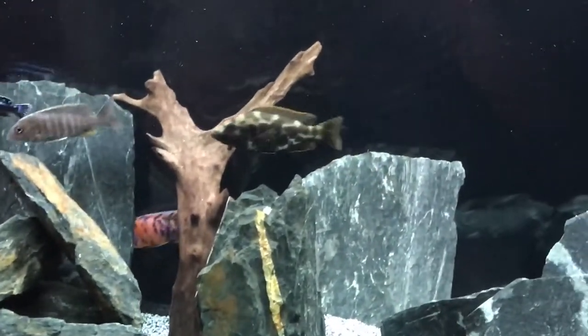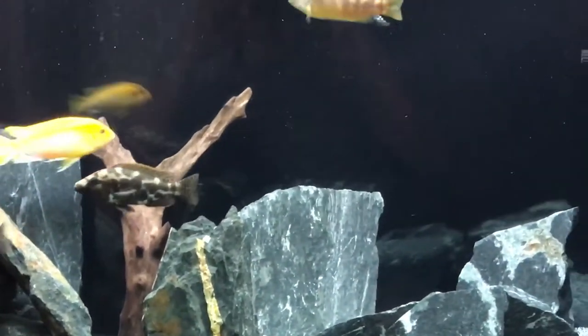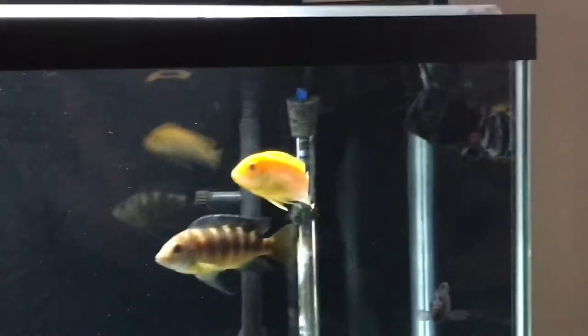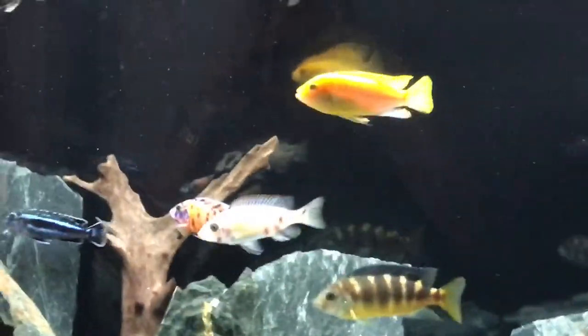I'm running a hang-on-the-back filter right there, with a couple of little plants sticking out of the back. And underneath the stand that is a SunSun 404b canister filter — it's a little big for this aquarium but it works perfectly. And really that's about it, plus a couple of wave makers right there.